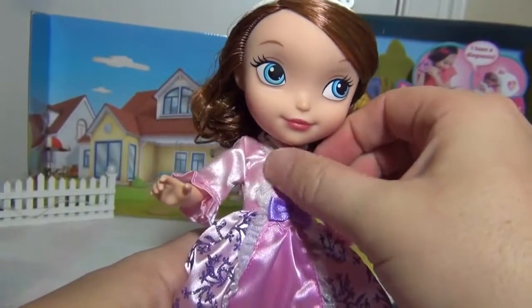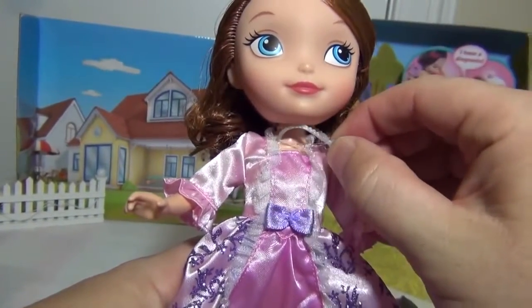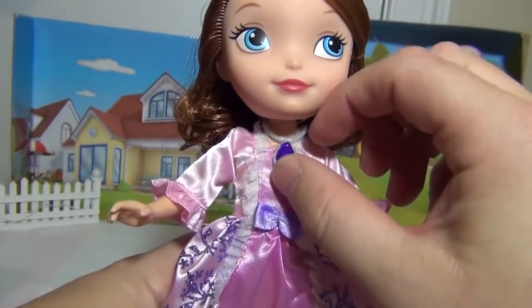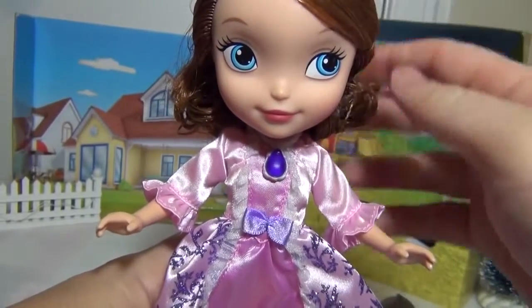Here you can see her amulet, which you can take off. Although you can see that there's a little bit of plastic that holds it in place so it doesn't fall off accidentally, which is probably good. If you want, you can remove the little plastic bands and have it come off, or you can leave it on so you don't lose it.